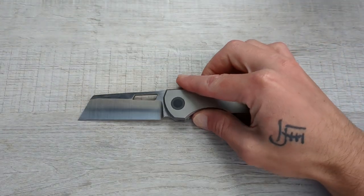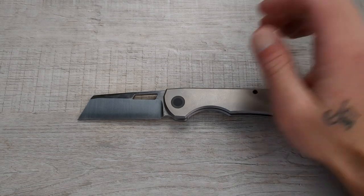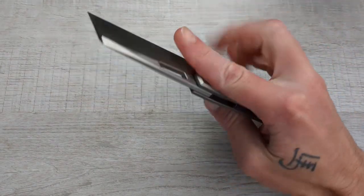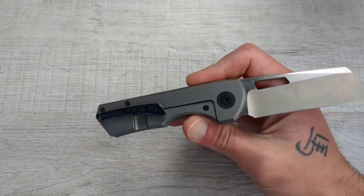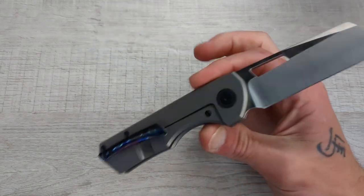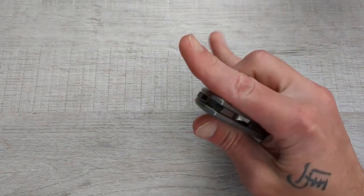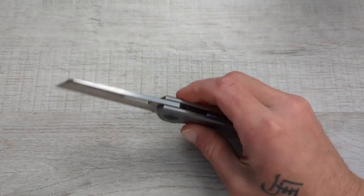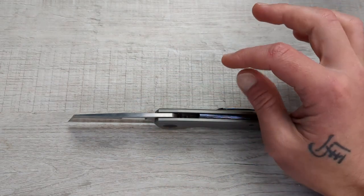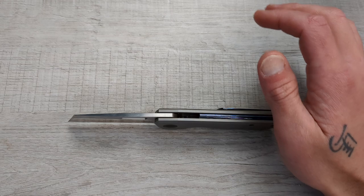You might often wonder what makes a pocket knife comfortable. Welcome to G-Ball Vision, everyone. I hope you are having a fantastic day today. I would like to go over what makes a knife comfortable to me. I know everyone will be different in one aspect or another, but I think there are some commonalities across a folding pocket knife that make it comfortable one way or the other.